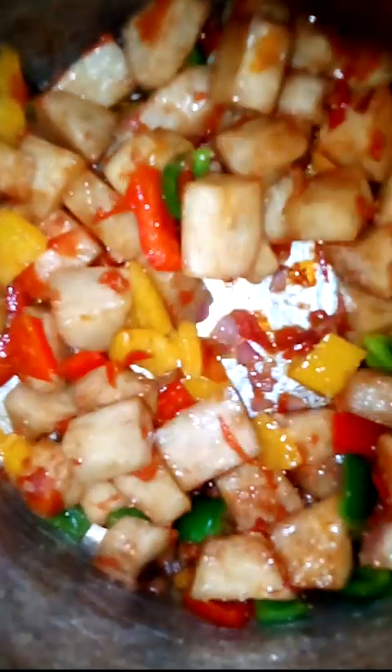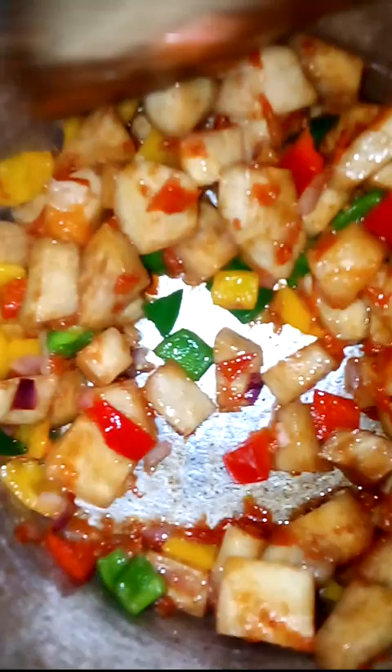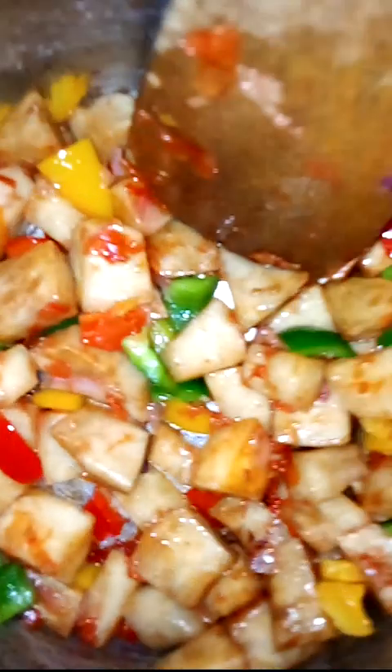At this point guys, if you are new to my channel, please subscribe and also click on the bell button to be notified any time I post a new video. It's a wonderful, simple, delicious lunch recipe — it's ready. You can just package it for your child to carry to school.